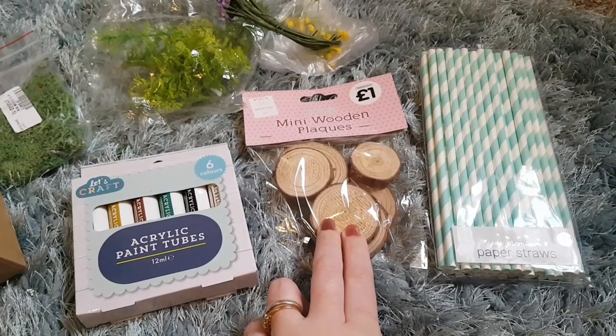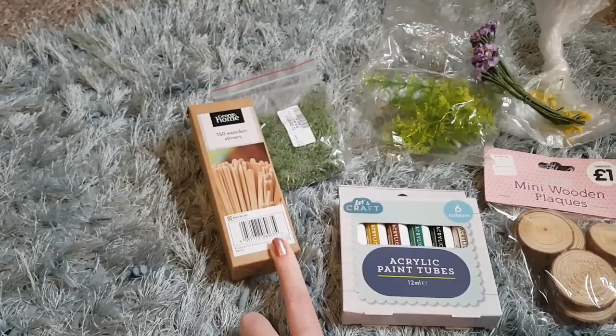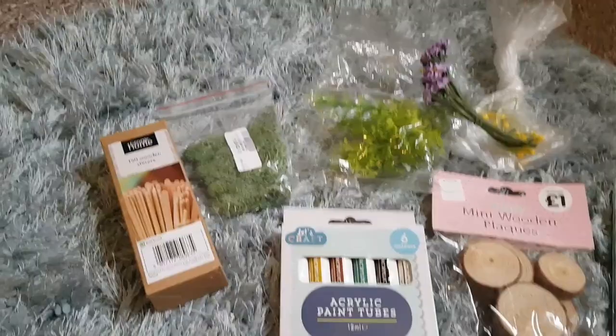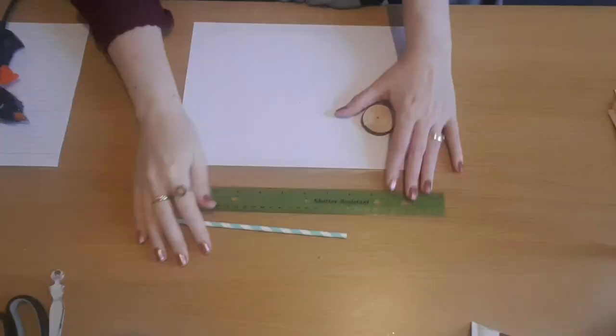For today's craft, I started with one of the mini wooden plaques — you get a pack of six from The Works for a pound. I'm using some paper straws from Poundland for the base and sides of the birdhouse, and some wooden stirrers — a pack of 150 from Asda for £1.25. I'm also using brown acrylic paint from a Poundland six-pack, fake moss from Wish for a pound, leftover plant bits from Poundland, and fake flowers from a charity shop. You'll need a glue gun, scissors, tweezers, a pen and a ruler.